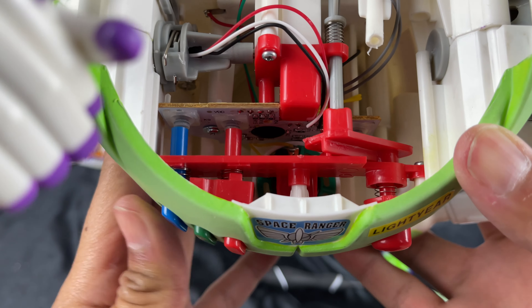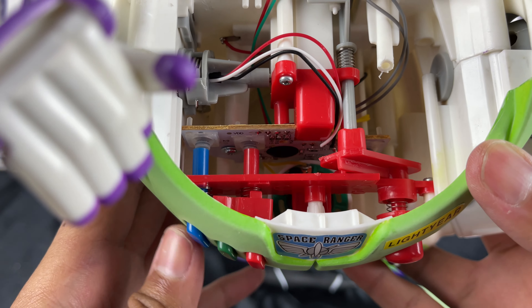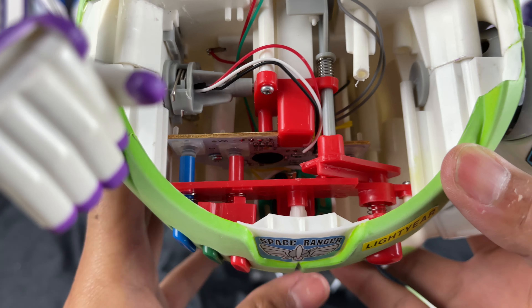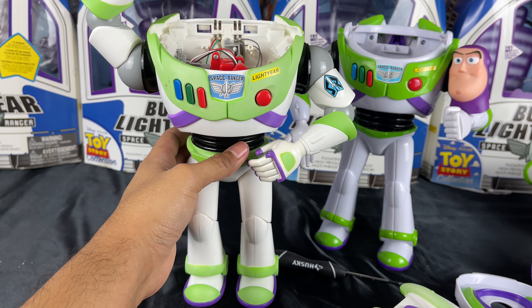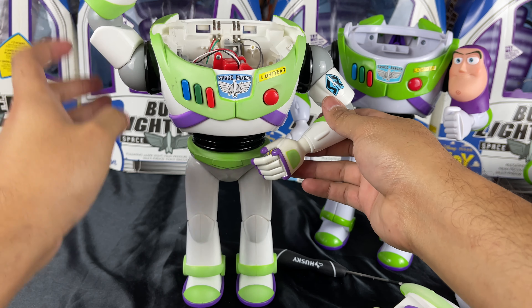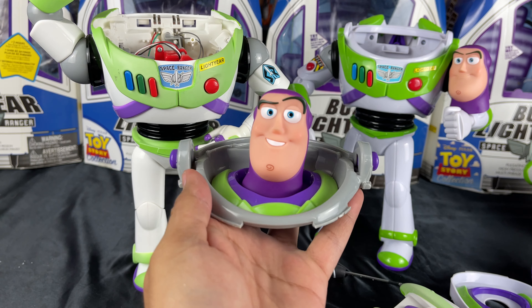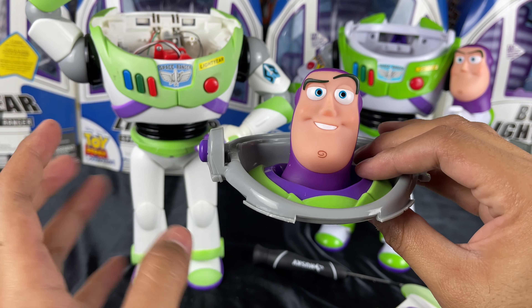Very interesting! Buzz still works — even his laser arm — without his head. So as you can see, I was able to pry this off with no issues. His electronics are not affected; it still works. All I had to do was unscrew the center one, because that is what holds the head. So the head was able to come off again — welcome to the world of Buzz Mods.